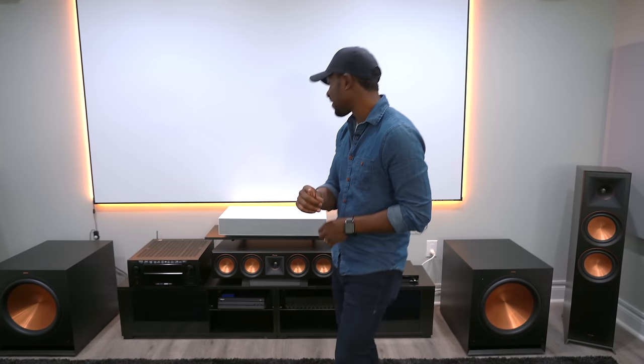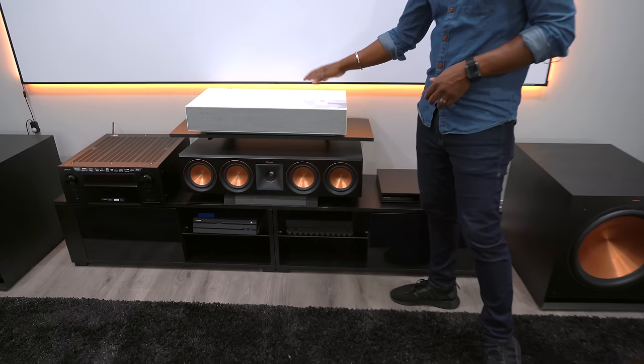I'm not going to say that this is the final form of my home theater, but we did make some significant upgrades to it that really changed the experience here. The first thing that we upgraded, if you guys gotta take a look at, is our projector over here.